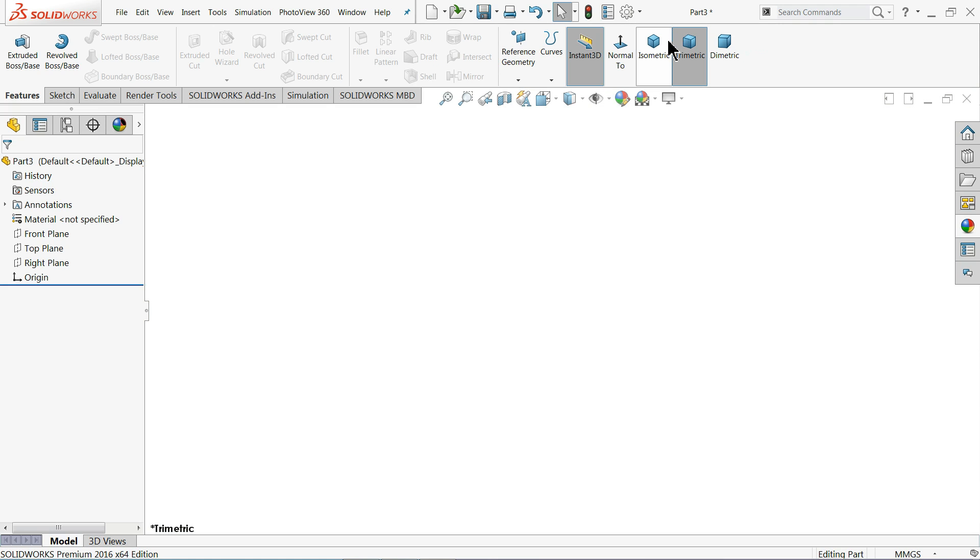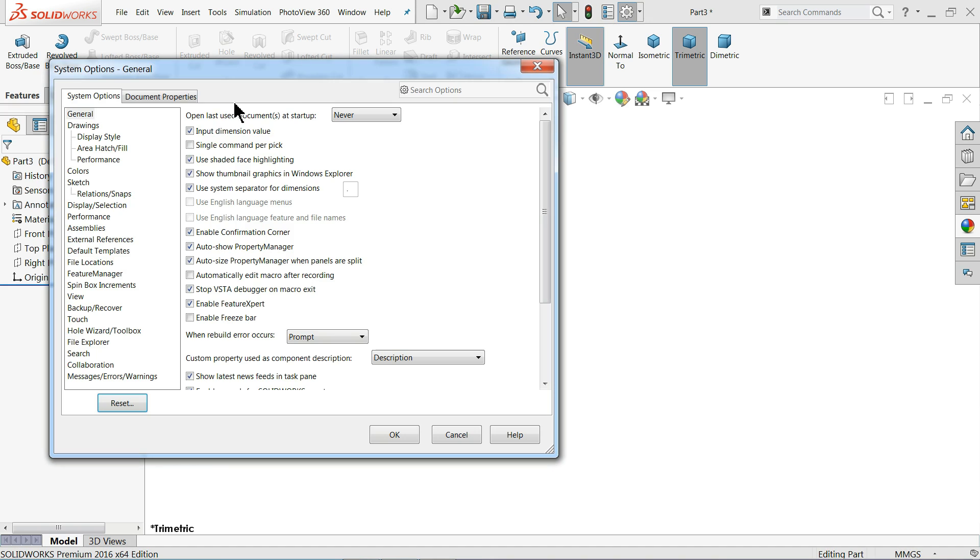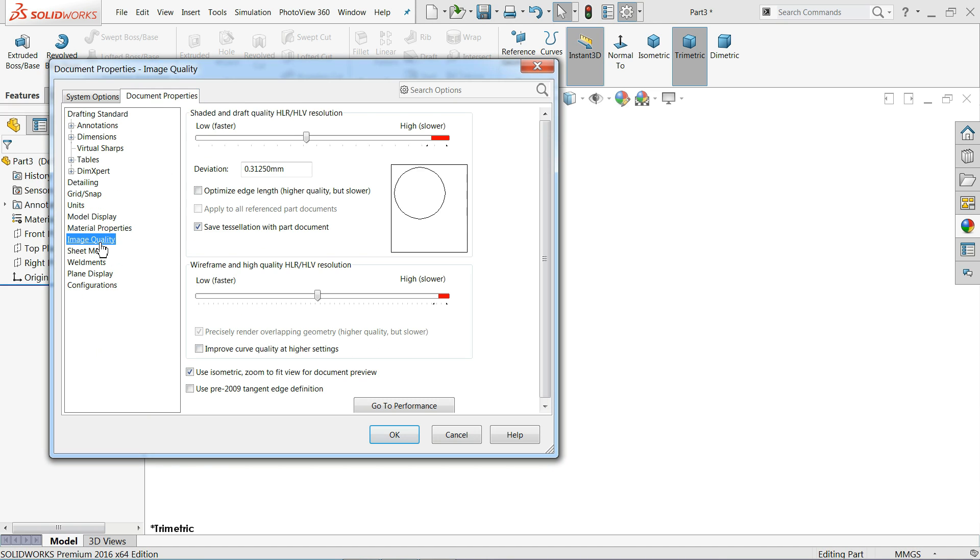We will choose the plane option. In document properties, under image quality, I'll keep it higher.